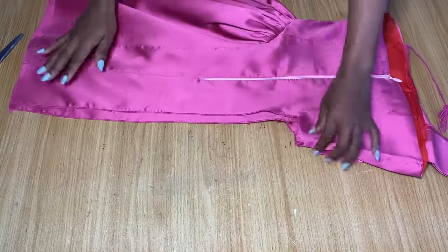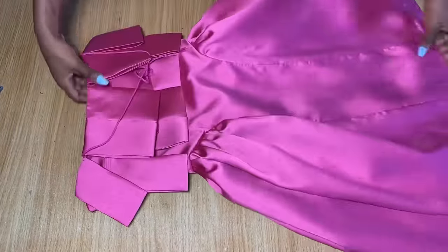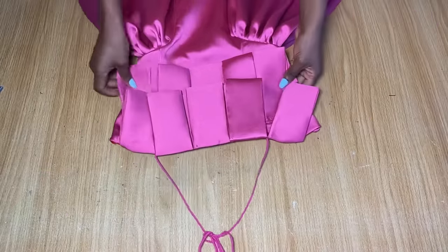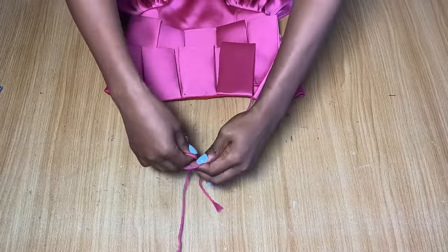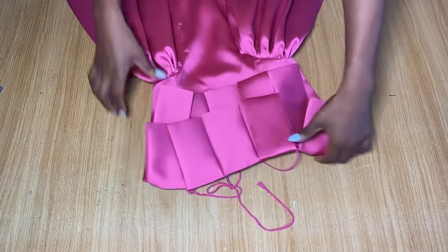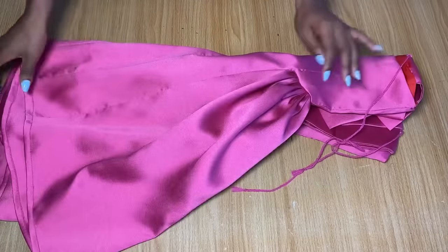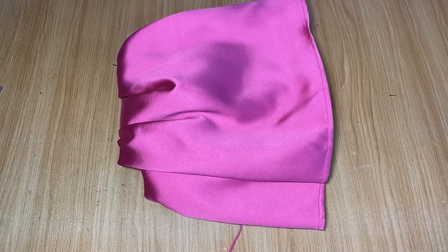This is what it looks like after stitching the gorge down. I've done the exact same thing on the other side of the dress. Once you're through with that, that is the last thing in the making of this dress — and of course you have the straps which you just tie around your neck when you put it on. I've gone ahead to secure the ends of the dress and that's all for this tutorial. Thank you so much for watching.